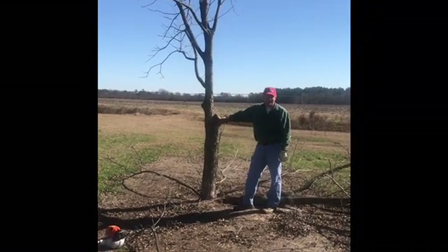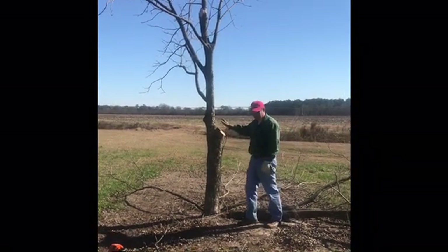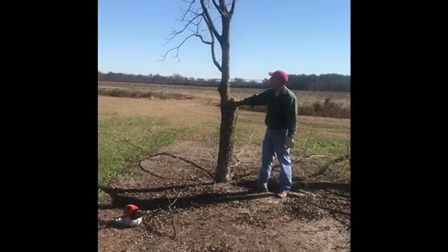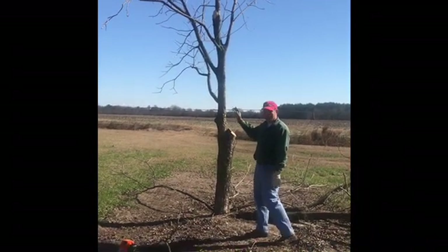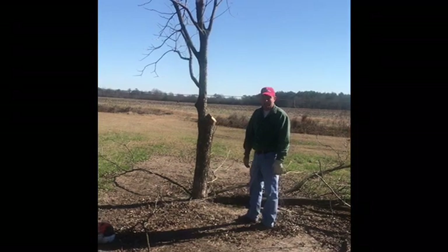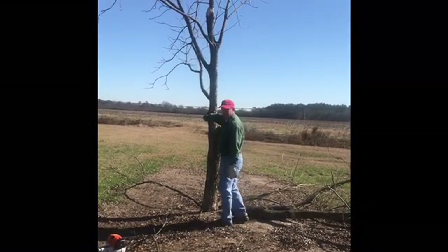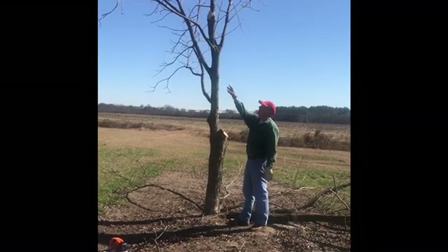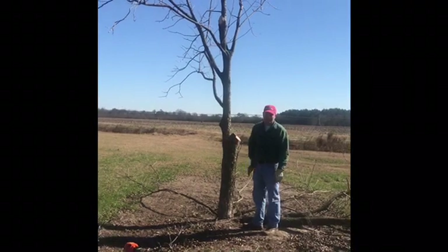So we took a lot off of this tree, but we've made a much better tree in the process. We got rid of this big fork, so we don't have to worry about the tree breaking out right here anymore. I know I was standing on the wrong side of that wind as I was cutting that big limb, but we're shooting and I can't stop once I start sawing. Taking off a few of these lower limbs as well, and taking out a fork up at the top also. So we got it back to one central leader again — a much more structurally sound tree.